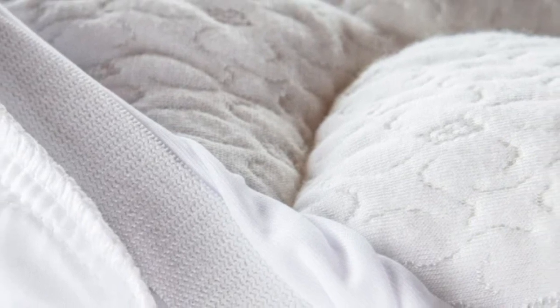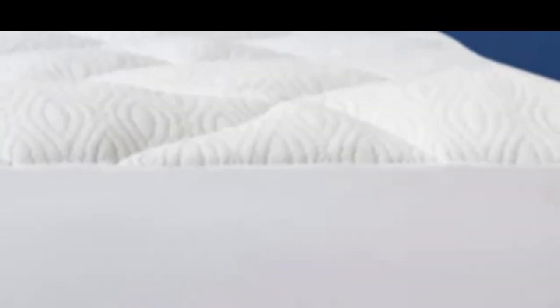Where this mattress pad really excels and sets itself apart is how protected it keeps you as the consumer. A 90-day money-back guarantee gives you more than enough time to see whether it's right for you, while a five-year warranty keeps you protected long after that trial period.